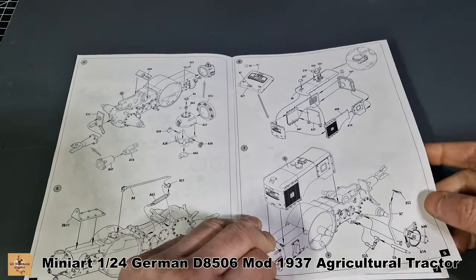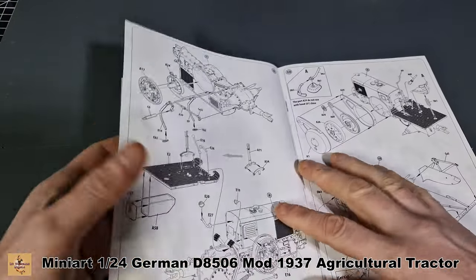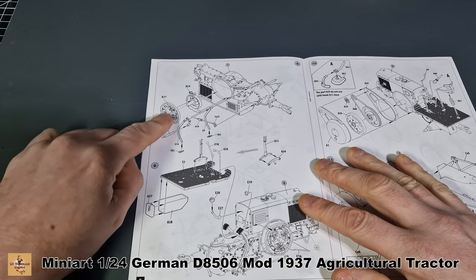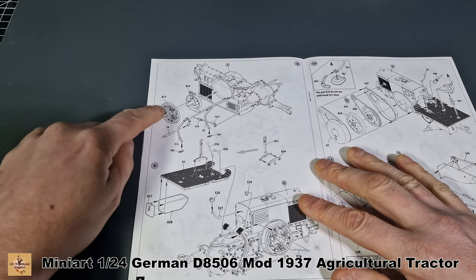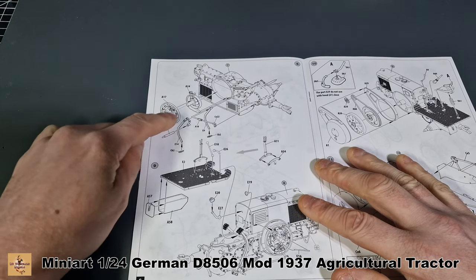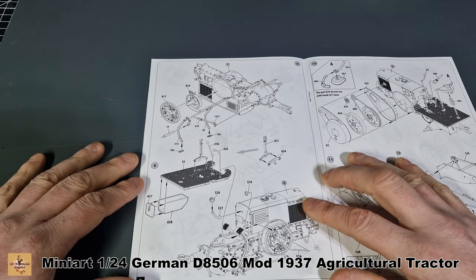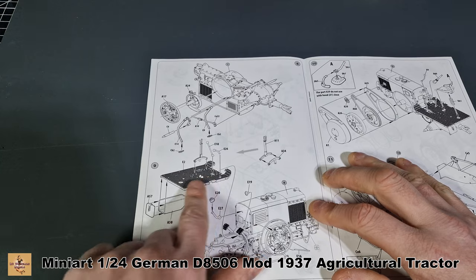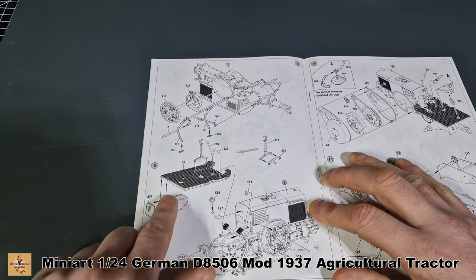More levers here — I think these are for changing gears, handbrake, and clutch. Check those YouTube videos out. This is part of the starting mechanism, all the details inside. Here's the main floor, and then you've got more levers and stuff.